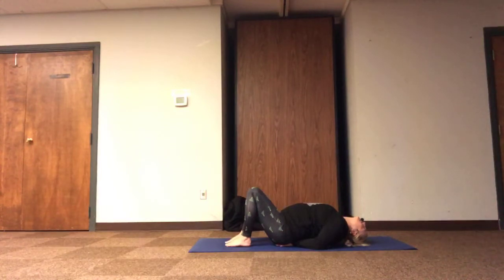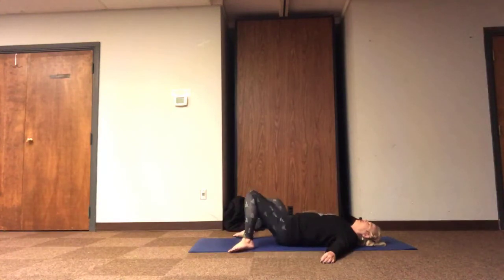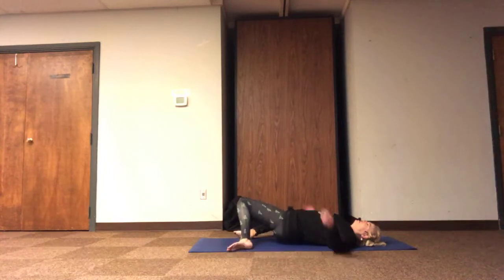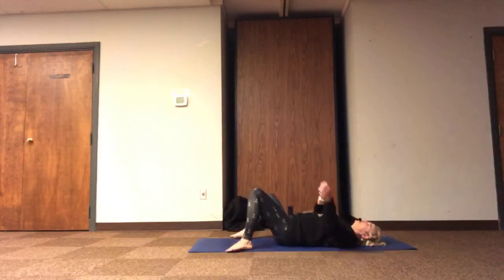Just a couple of breaths to give our bodies a little bit of the opposite of what we spend most of our day doing, especially in cooler weather or more compact folded positions. And then when we're ready, we can release the spine back to the ground, returning the arms to the side, the feet wide, and maybe windshield wiper the legs again, feeling peace and relaxation side to side, any range of motion, any pace of movement.